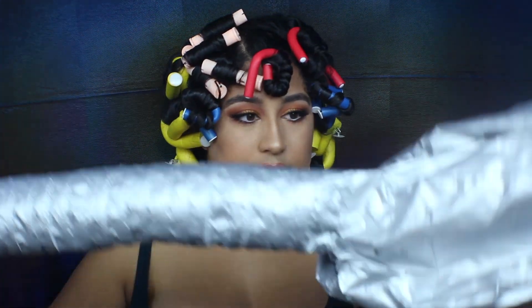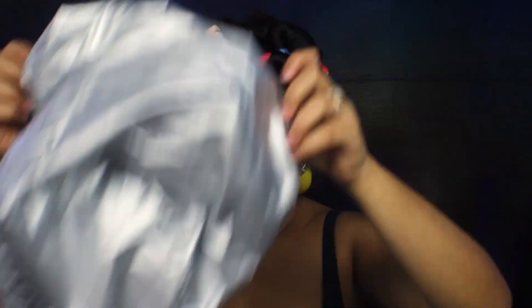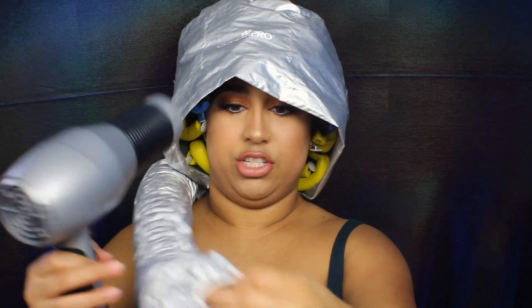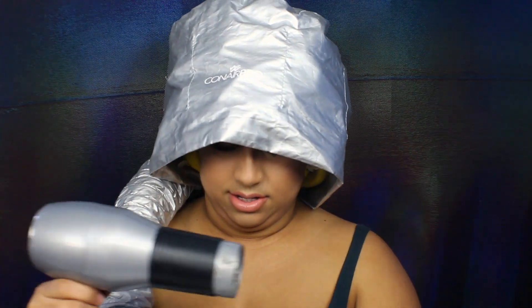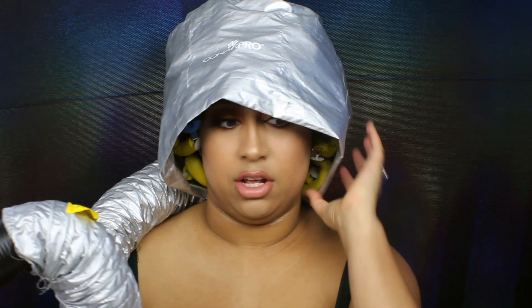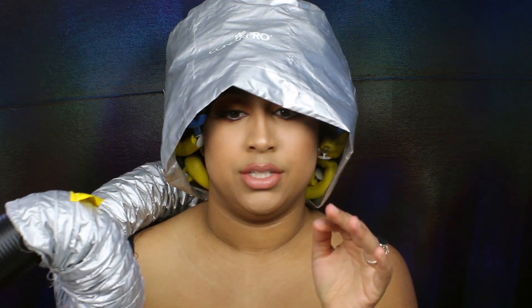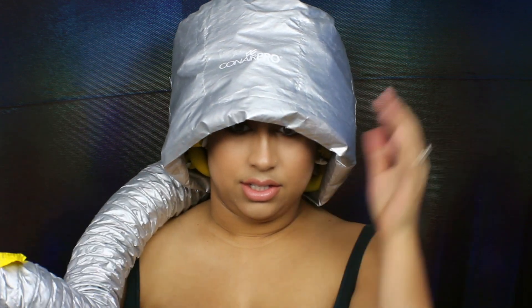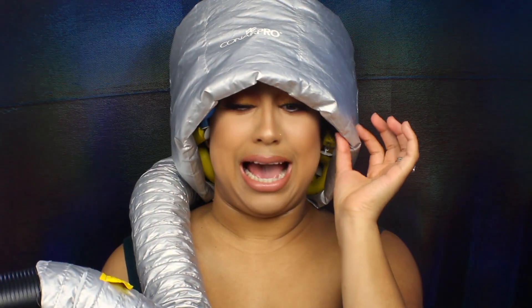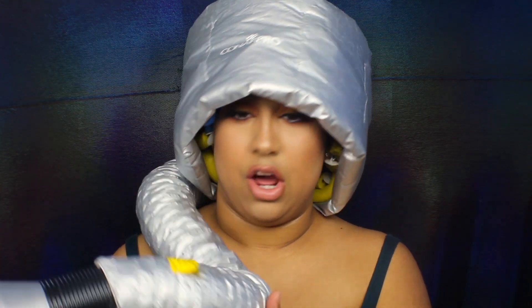So this is the little bonnet dryer I was talking about — it has holes in it so you just stick your head in it. It has a little tube with a scrunchie part that you stick the blow dryer into, so it looks like this. I'm going to turn it on low or warm and try to dry this for about ten minutes. I felt it getting hot so I turned it right back down — I have it on warm and low. I'll do this for about ten minutes and then come back.